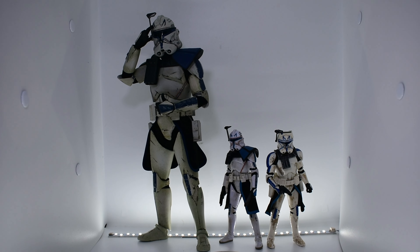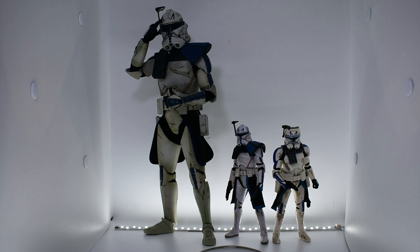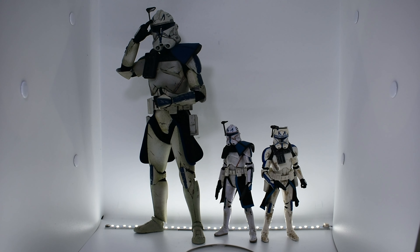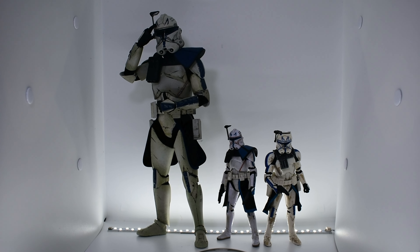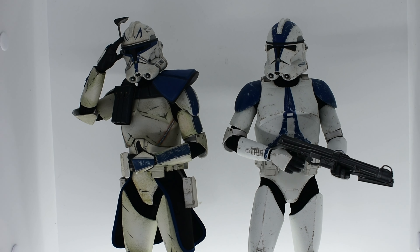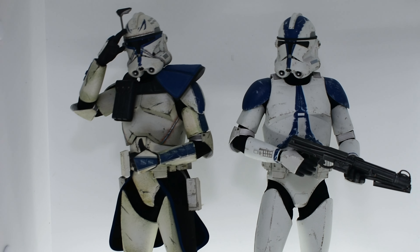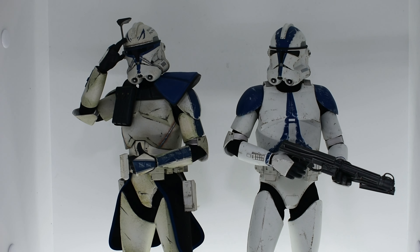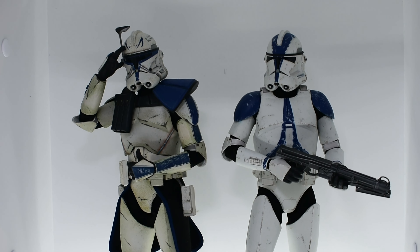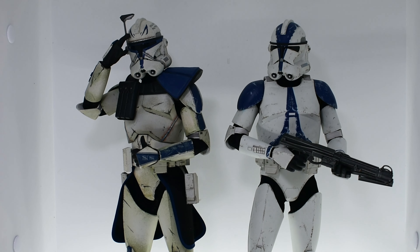Here is a comparison between the Hot Toys Captain Rex, the original release of the Black Series Captain Rex, and the Bad Batch take on Captain Rex. Most collectors watching a Captain Rex video probably have either one of the Black Series versions or the Hot Toys version. And here he is with the deluxe 501st Trooper from Hot Toys — not the Kenobi one, just the standard one seen in Clone Wars and Revenge of the Sith.